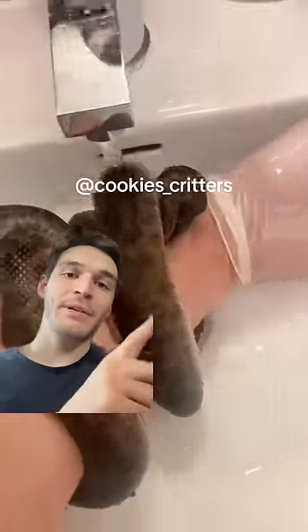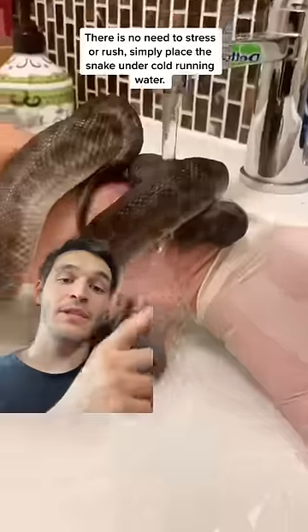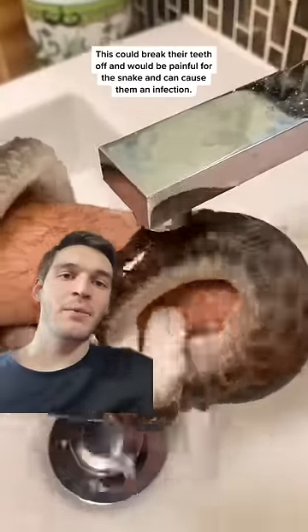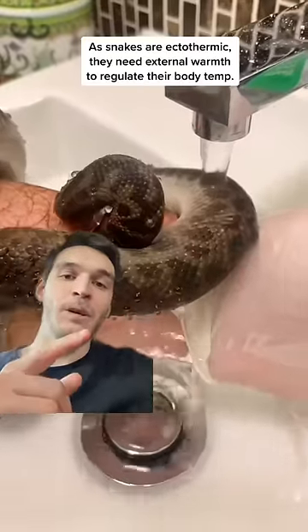So I found this video from another TikToker called Cookies Creatures and they made a video about their snake who bit them and what they did to get them off. One good thing is if you put the snake underwater or under cold water, the snake will want to let go. They're scared that they're gonna drown and they don't really like to eat underwater unless it's something like an anaconda. This probably won't work but in this case it will.